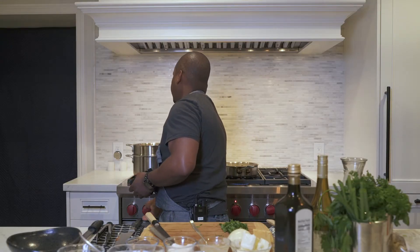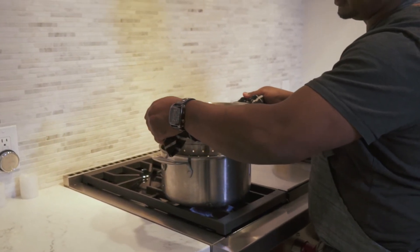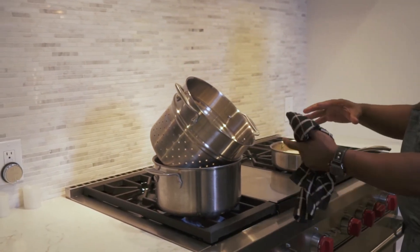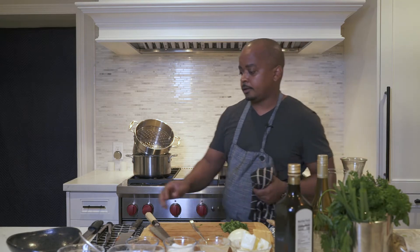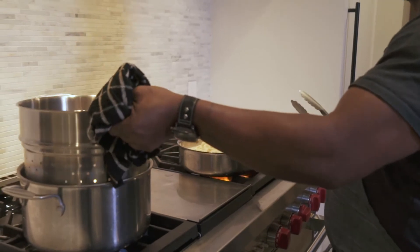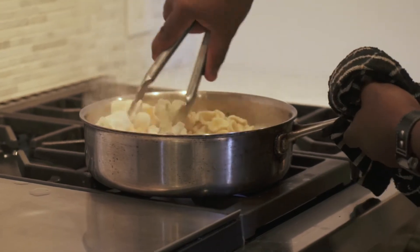One key element when draining pasta is to be careful to avoid burns. If you're using a steamer pasta strainer, slowly lift it and let it drain a little bit to remove excess water, making it easier to add the pasta to your mixture. Next, slowly drop the pasta right into the sauce.